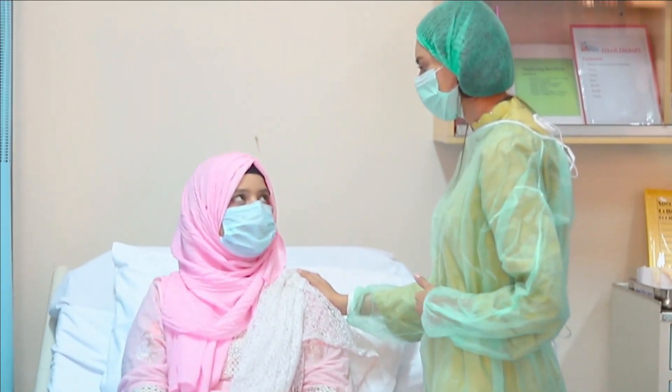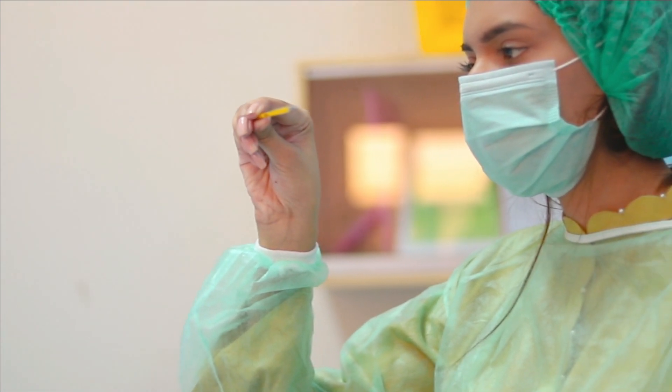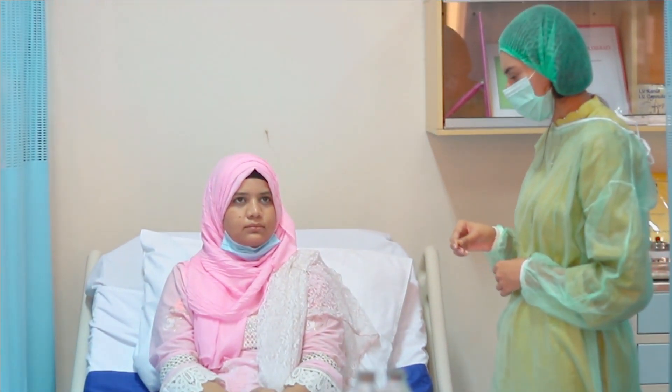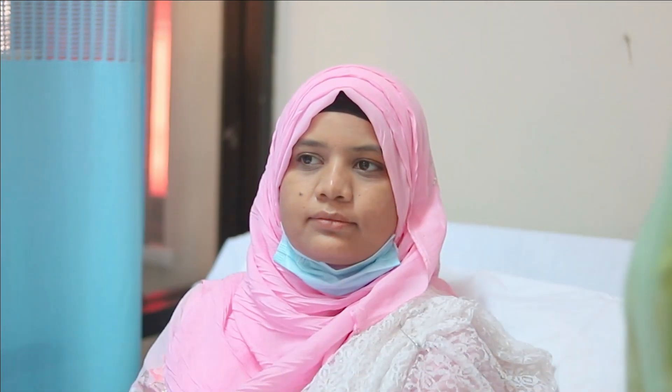Let's start the procedure. Greet the client and explain the procedure. Shake the thermometer using a vigorous wrist movement until the mercury reading is below 35 degrees Celsius. For oral temperature, instruct the client to open their mouth and lift their tongue. Place the thermometer under the tongue in the